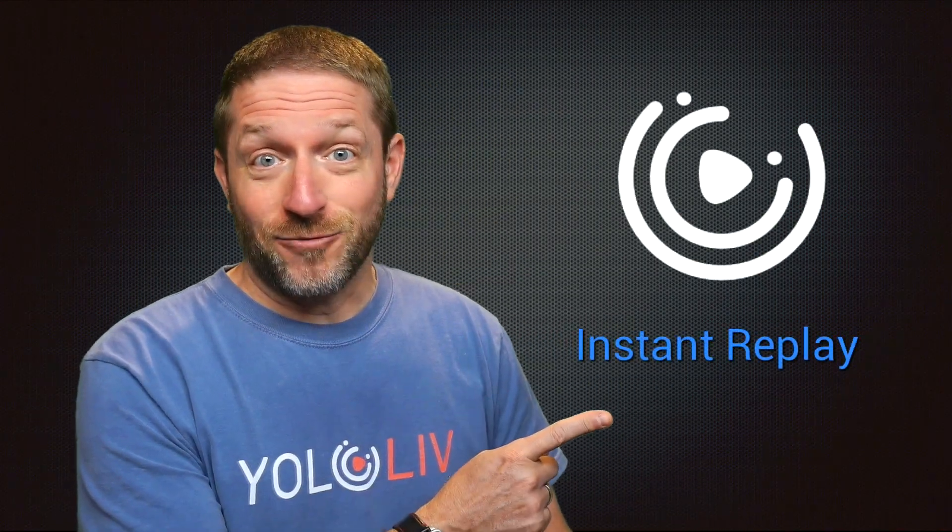Hello there, my name is Anthony Varoukas with Yolo Live and today I want to talk to you about a simple feature that makes the YoloBox so effective, especially for sports. It is the instant replay.